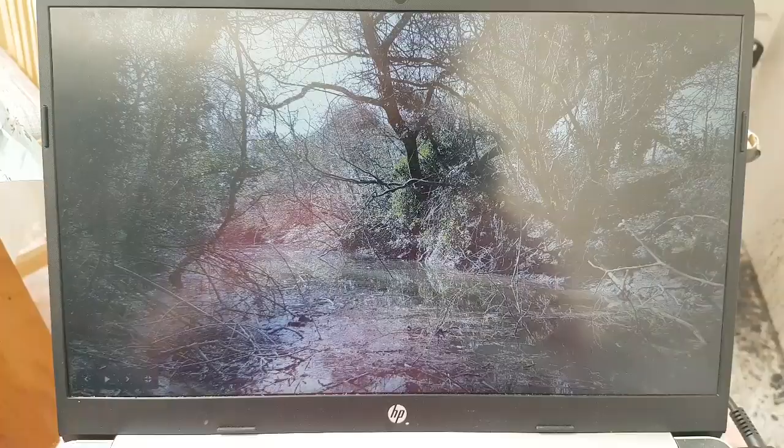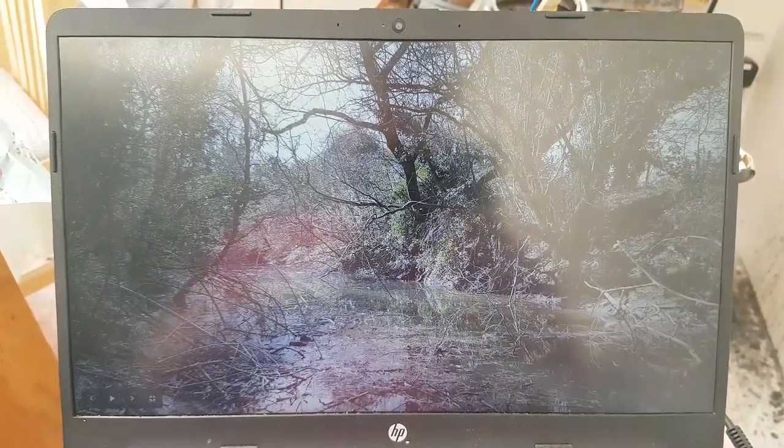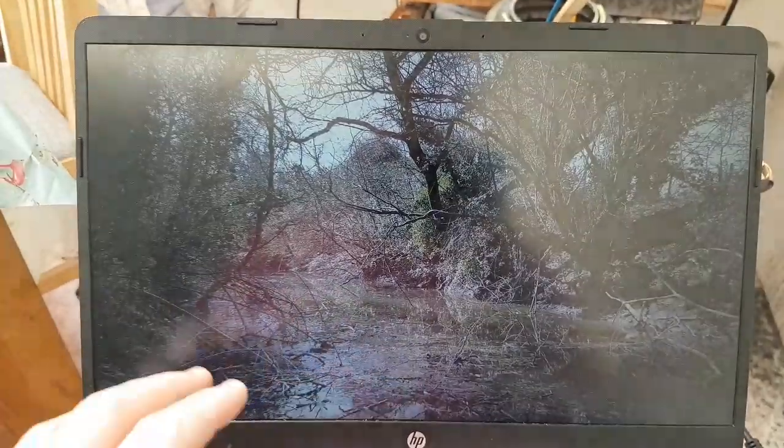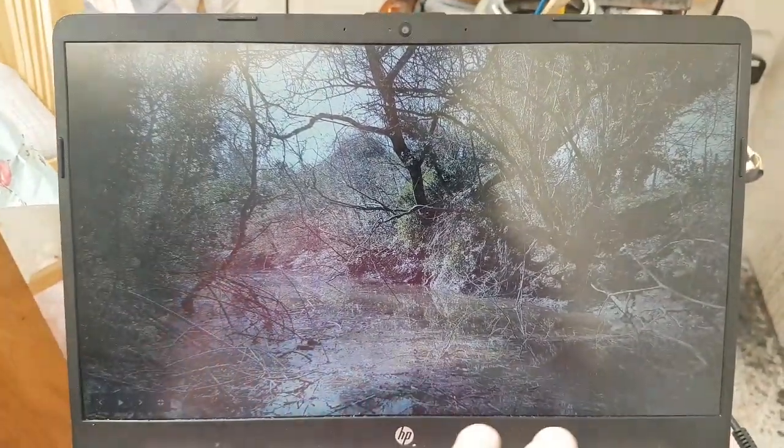I did it from a photograph I took not too long ago. This is the photograph I was using, so I've got quite a lot of busy stuff going on with the trees and the twigs and the branches, so I have to try and work all that out.